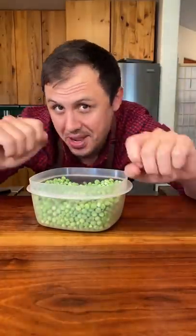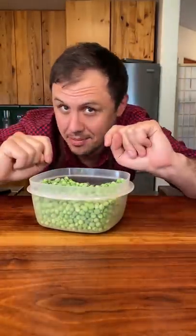I'm sure you're getting tired of doing the same old thing with frozen peas. Today, you learned something new. Now let's go!